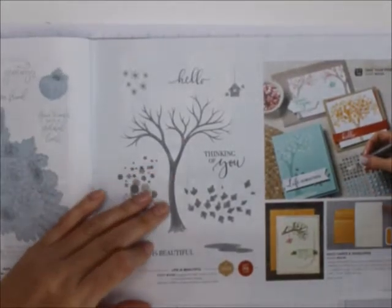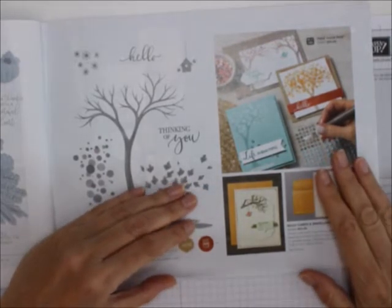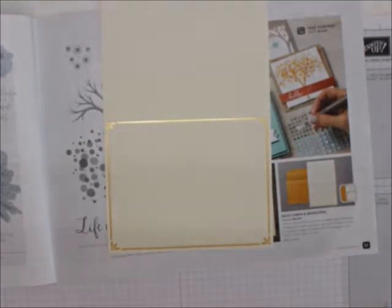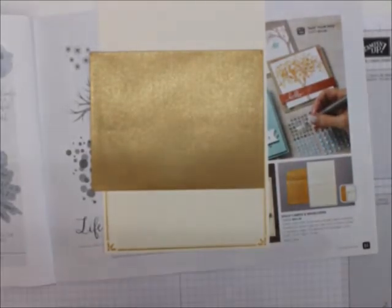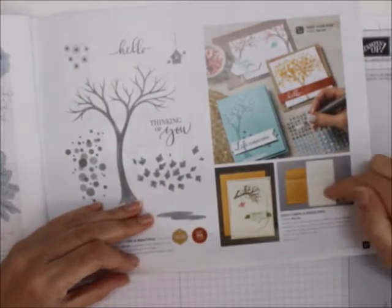Then we've got Life is Beauty. And look over here — these are the gold cards and envelopes. I love these — I've already made them all. Let me show you: here is the card, it's a regular card size, and that is the envelope. Isn't that great? All you need to do is stamp on it and you've got your Christmas cards — it's got gold bling on it. Remember to get a couple of those gold cards and envelopes packs.